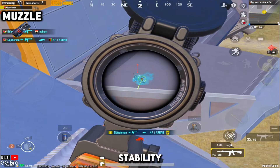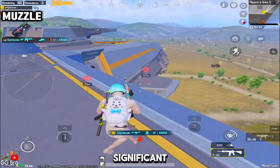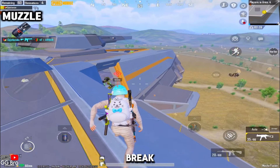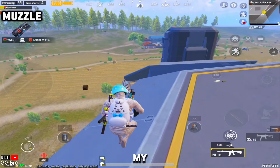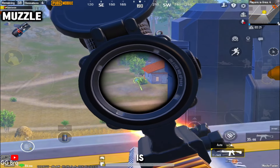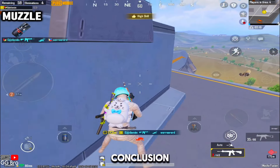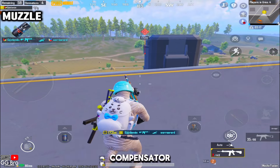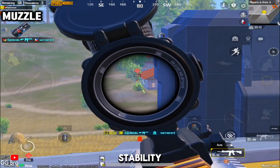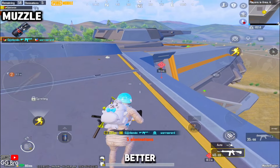Its ability to maintain stability and reduce sway gives you a significant advantage when aiming for those crucial headshots. I prefer the muzzle brake because it gives me better control over my shots, especially during intense long-range fights. The stability it offers is amazing. In conclusion, while both the muzzle brake and compensator have their merits, the muzzle brake offers superior stability and sway reduction, making it a better choice for many players. Try it out in your next match and feel the difference yourself.